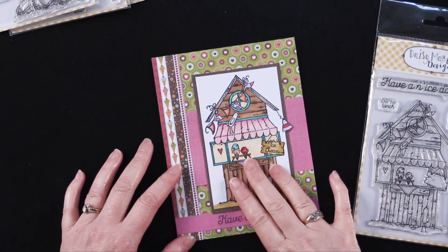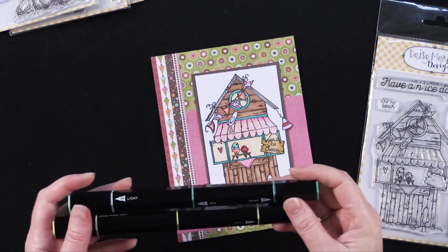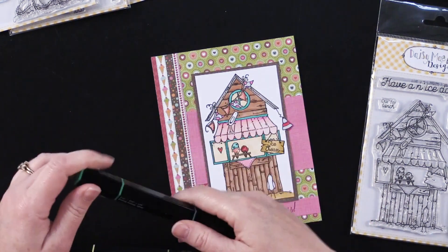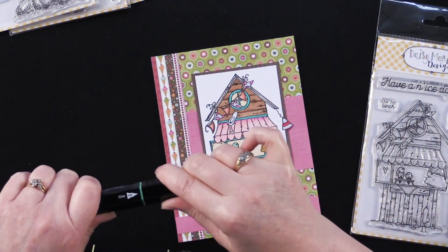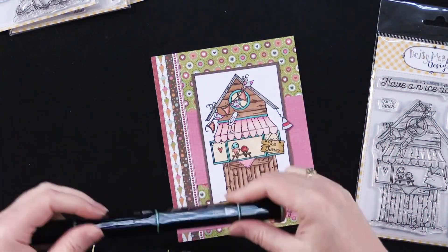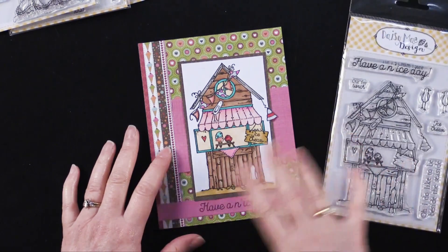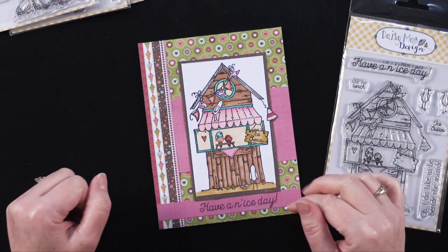For this one I used Spectrum Noir pens. If you're not familiar with them, they're alcohol-based pens so they blend really easily. The Tri-Blend markers are actually three pens in one — it comes with a dark pen, a medium color, and a light color, all in the same color scheme. So it's three pens in one and it just solves so many problems, so much time of having to figure out how you're going to coordinate all these different pens. I highly recommend those — they're one of my favorite things.